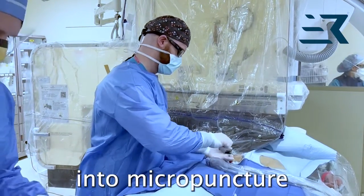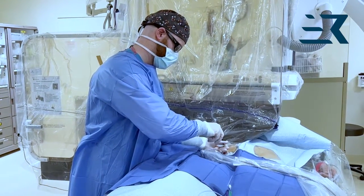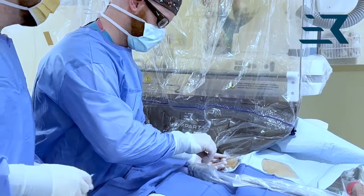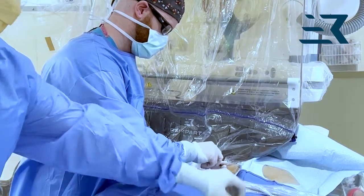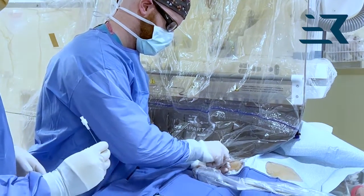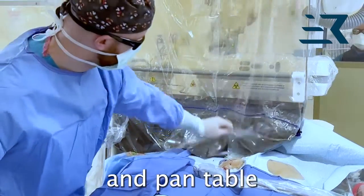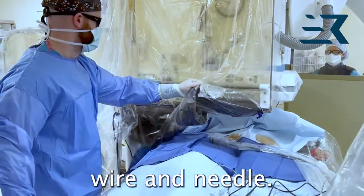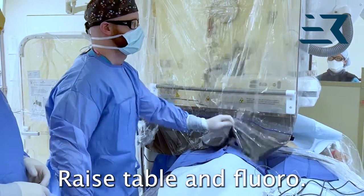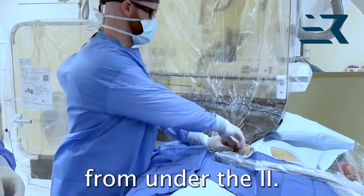Insert wire into micropuncture needle. Lift rack and pan table to visualize wire and needle. Drop rack, raise table, and fluoro. Lift rack and pan table out from under the II.